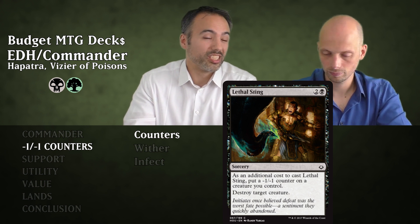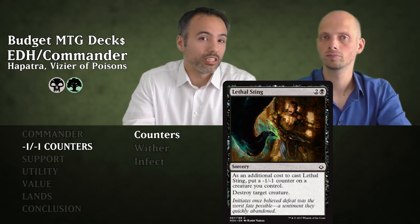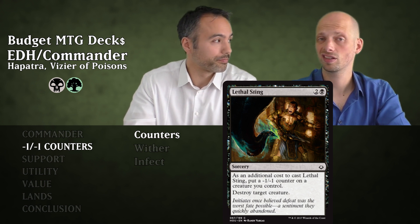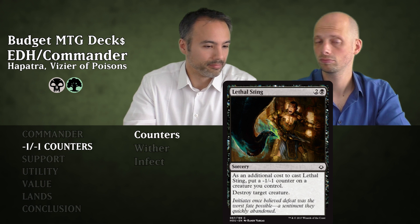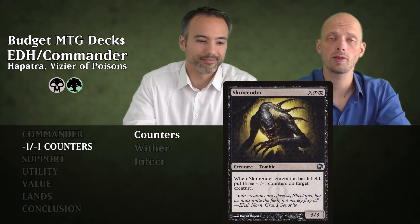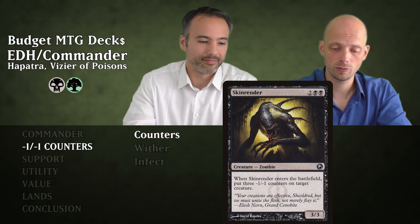The minus one minus one counter on one of your own creatures is not ideal, but you still get a snake for it, and you'll put it on something that can survive. Then we have Skin Render — for four mana it's a 3/3 Zombie. When it enters the battlefield, you can put three minus one minus one counters on target creature.